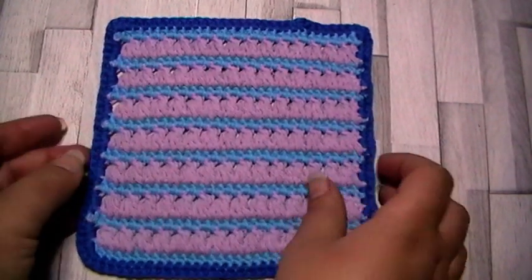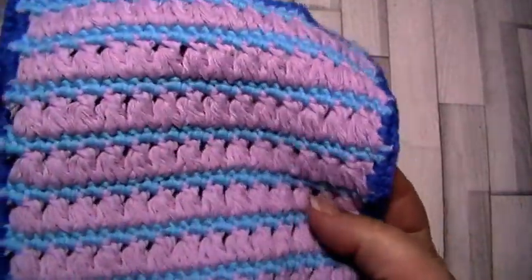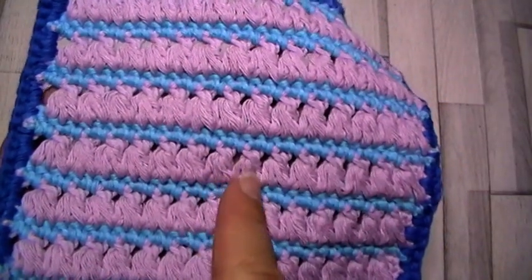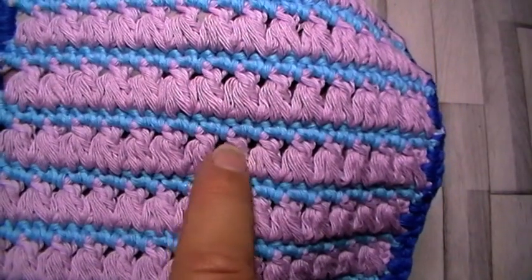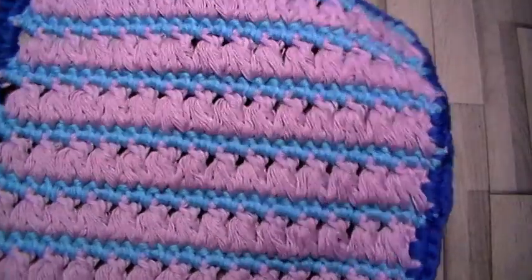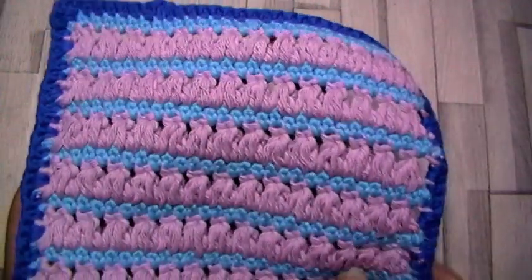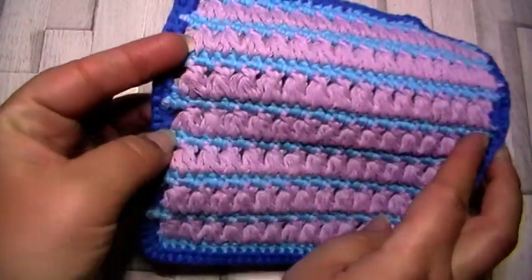Hello, welcome to the next square of the 50 stitches crochet along. This week we're making the triad stitch. The triads are made of three loops of yarn all coming together at the top to make this lovely stitch.